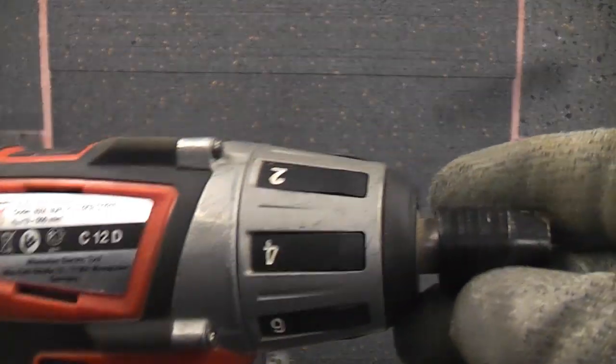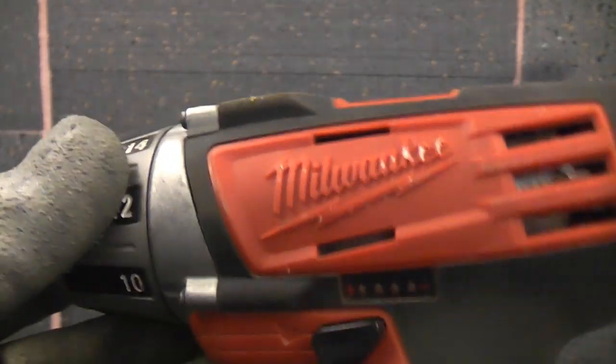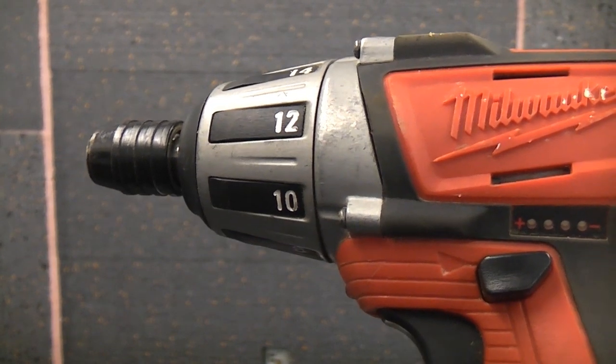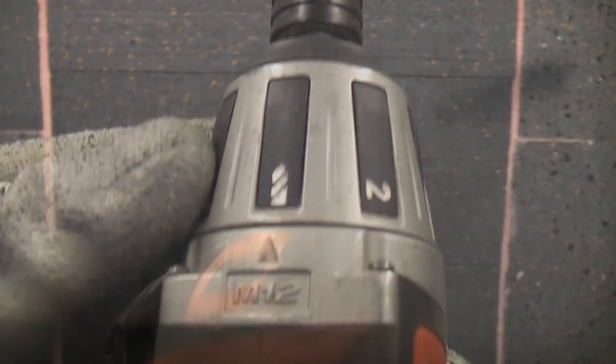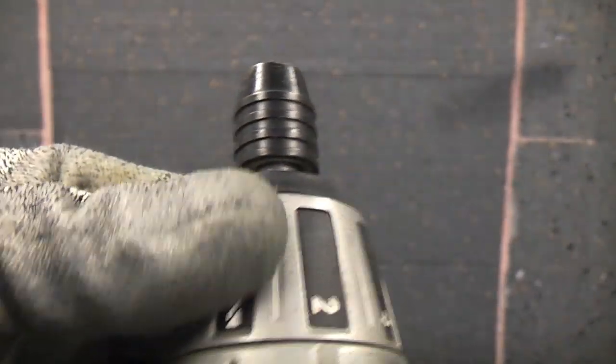This particular machine has a maximum speed of 500 RPM. It will drill 16mm holes in wood and 10mm holes in metal, but it's not very good at drilling in metal because it's not really fast enough. If you take a look at the collar, you've got the drill setting and then 14 torque settings.